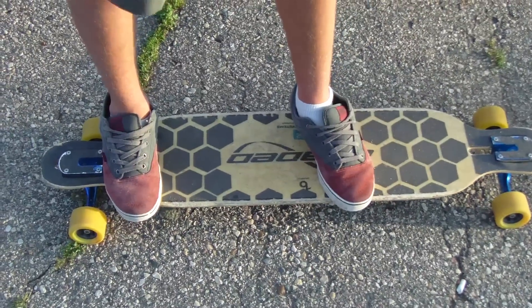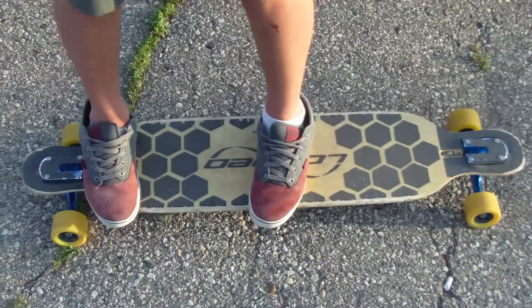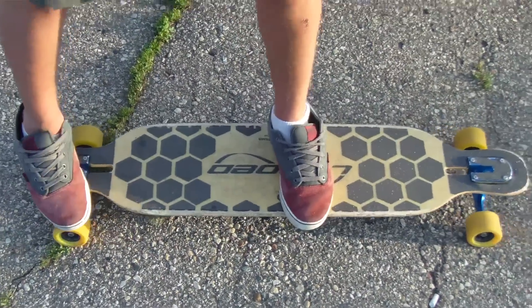The first one we're going to be doing is the manual off the curb. Foot positions are just like a manual — I put my front foot right about here, back foot right on the end. When you're approaching the curb, you're going to want to approach it with a decent amount of speed, because if you don't have enough speed, you're either just going to grind your trucks or smoke off your tail.